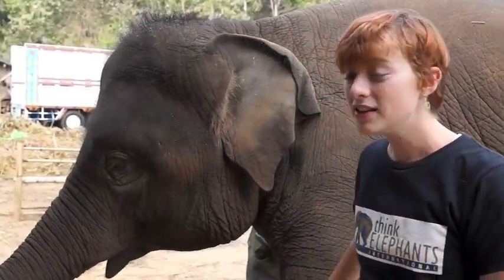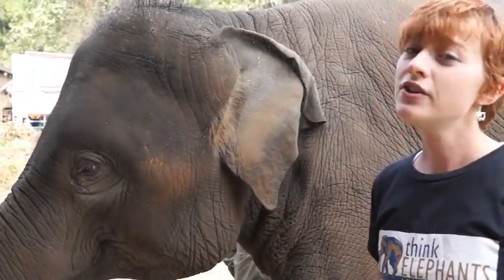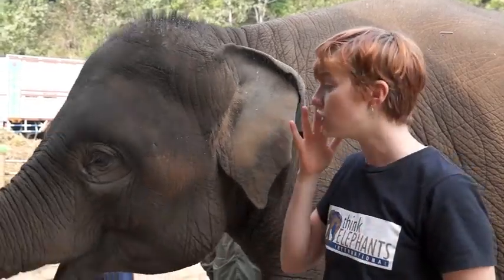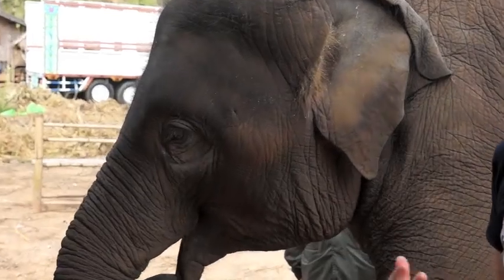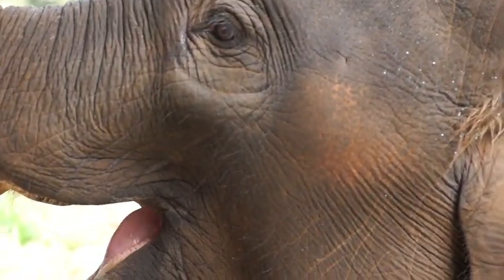A really important thing about elephants is that they always have a little bit of moisture on their eyes. Elephants don't have tear ducts like humans, so when their eyes make moisture, it actually goes down on their face. You can see a little bit here that her eyes are a little wet. Even though it looks like she might be crying, this is actually very healthy and very normal.